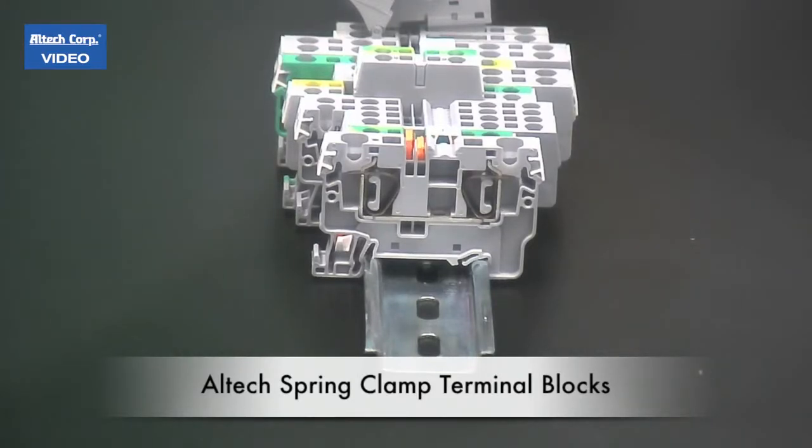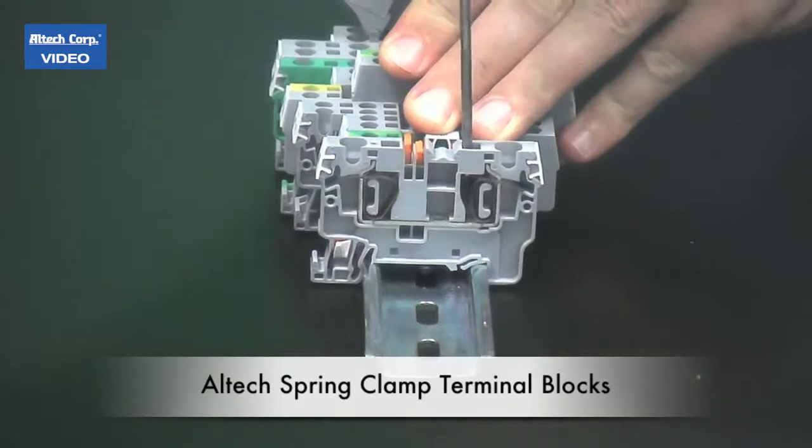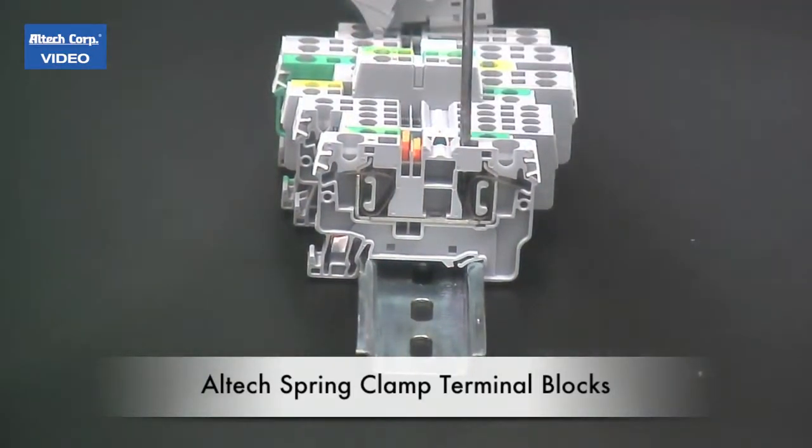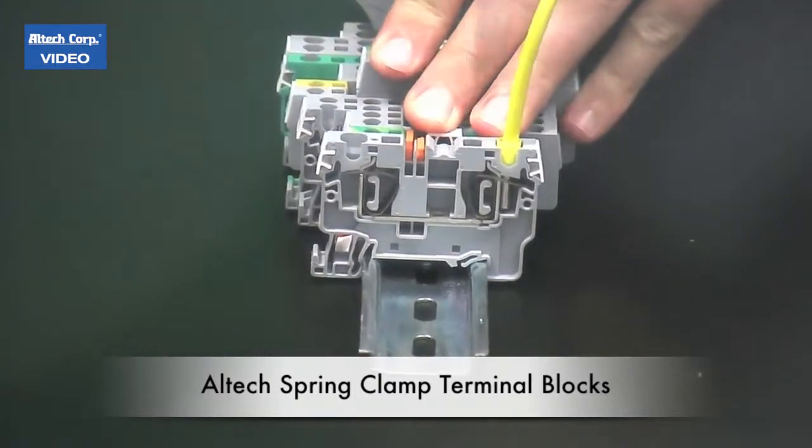Alltech's new CX series DIN rail mount spring clamp terminal blocks are easy to use. Insert your screwdriver, insert your ferrored wire, release the screwdriver — done.